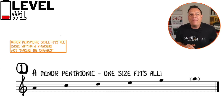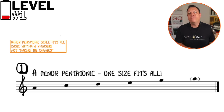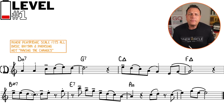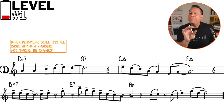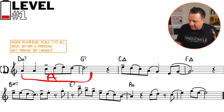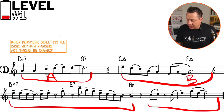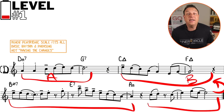We can use this as a blanket scale to cover the whole of the first A section of Autumn Leaves. So even though you've got a pentatonic scale, which is the most elementary harmonic element we can use, we're still trying to play motivic phrases. There's a question phrase, there's your answer to it, there's your finishing phrase, and here's your turnaround phrase to take you back to the beginning of your next phrase.